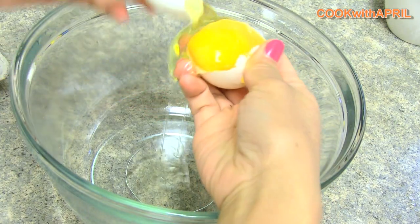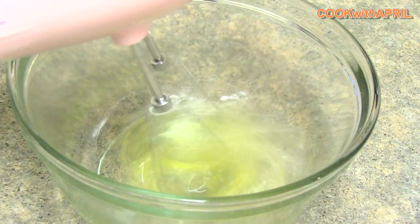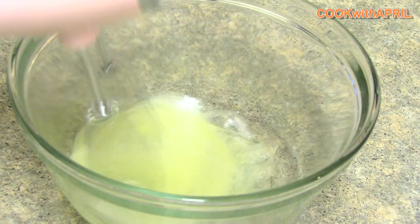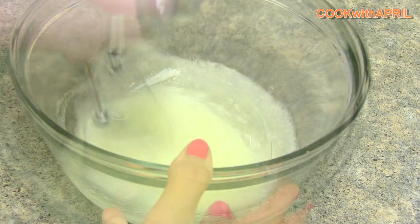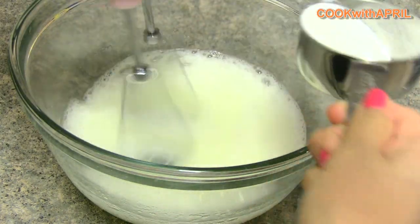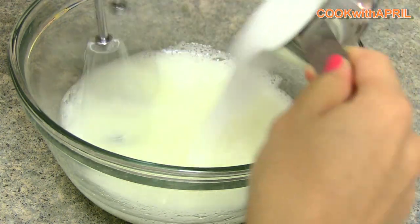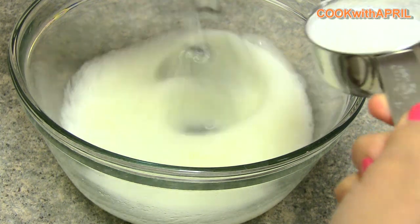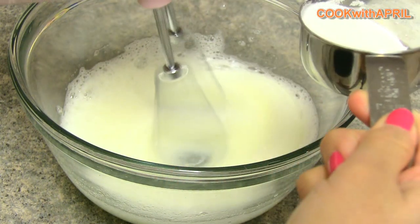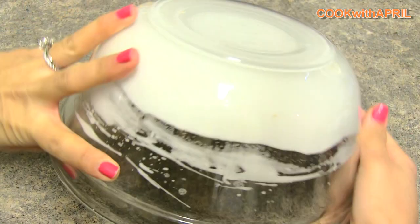Let's begin by separating the egg yolks from the egg whites. You won't need the yolk — you'll only need three egg whites. You can use the yolk for a future creme brulee or flan if you'd like. Grab a hand mixer and mix your egg whites until frothy, then gradually add a third cup of white sugar, and continue to mix until the eggs create soft peaks. You know the eggs have soft peaks when it looks like Cool Whip and you can flip it over and it won't move.